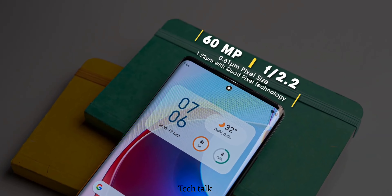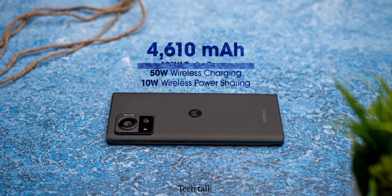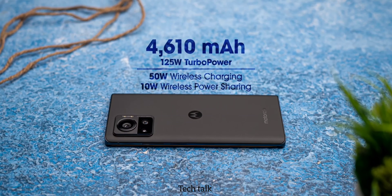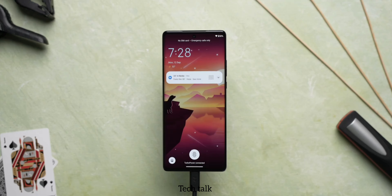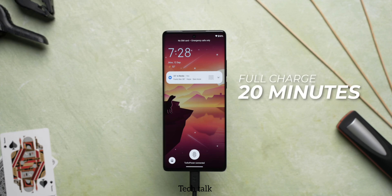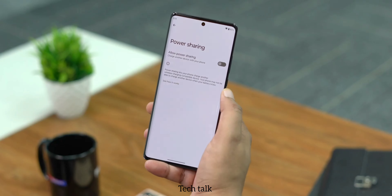Now let's dive into the battery of this phone. It has a 4610mAh battery with a massive 125W turbo fast charging system. With the help of this, you can charge your phone fully in just 20 minutes. There is also a 15W wireless fast charging system and a 10W reverse wireless charging power sharing system, which means you can charge another phone using this phone.